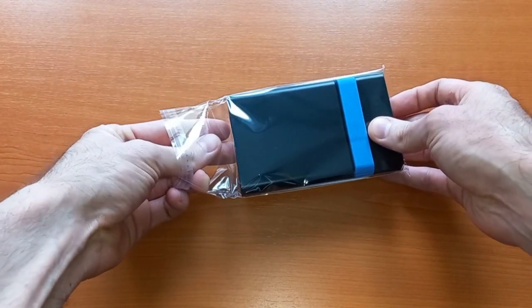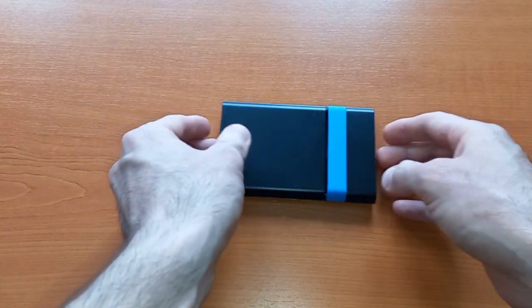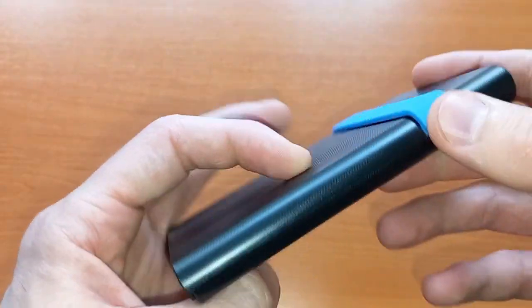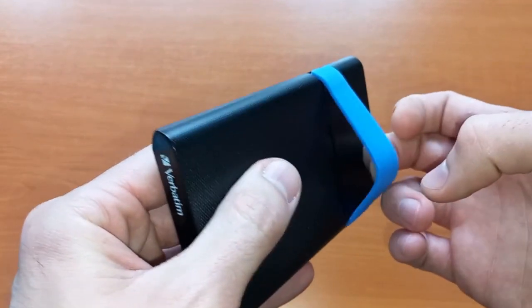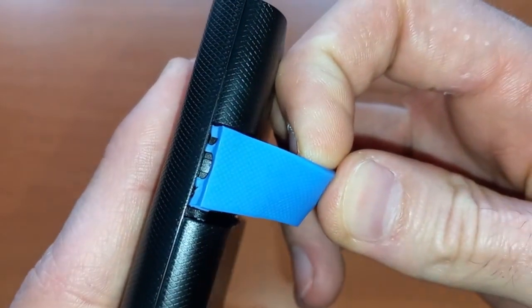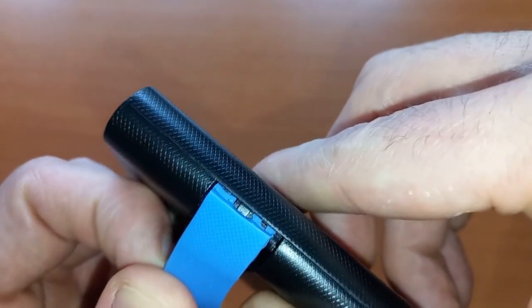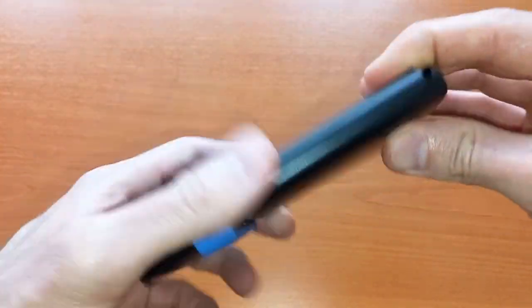And this is the product itself. It's hard, scratchy plastic, and this appears to be a rubber band — and it looks like it's already almost broken. I was expecting better quality from this brand. I expect this will break after several uses, but we'll see.